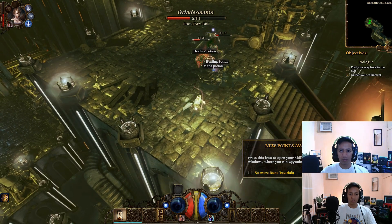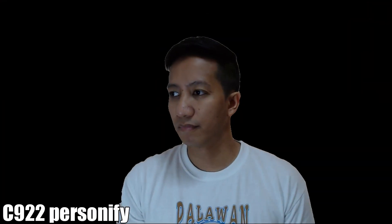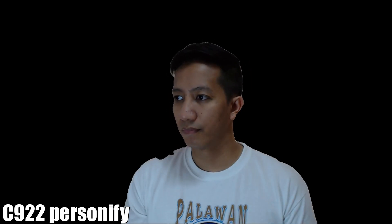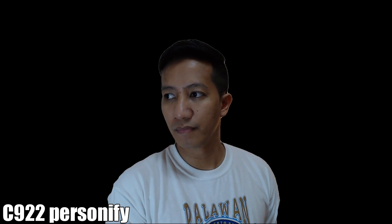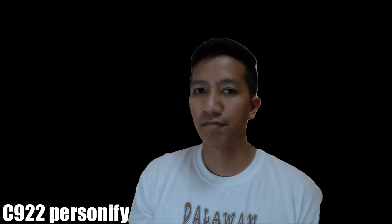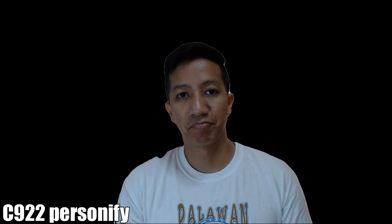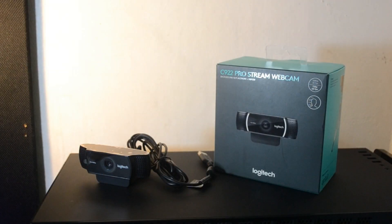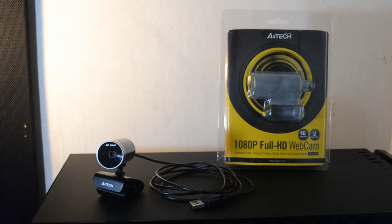Let's take a look at the background replacement feature for the C922. I think it works best when you have background lighting and a face light of some sort, if you don't have a green screen. Now let's have a sound check of the built-in microphones. This is the sound of the built-in mic of the Logitech C922 without editing, and this is the sound of the built-in mic of the A4Tech PK910H without editing.